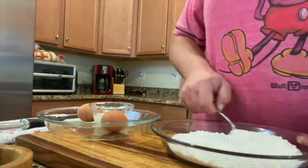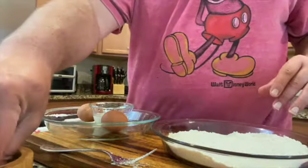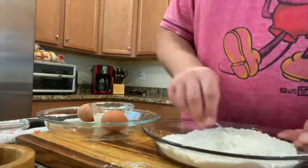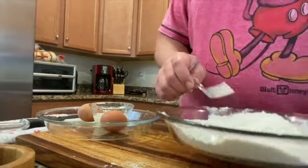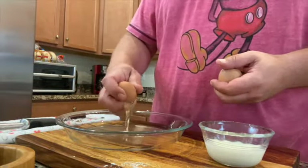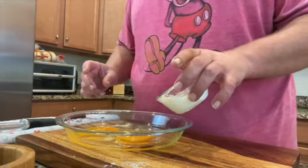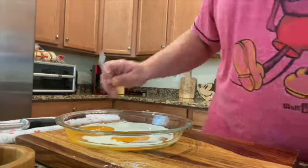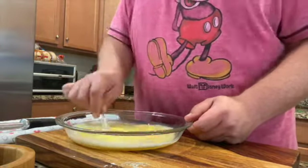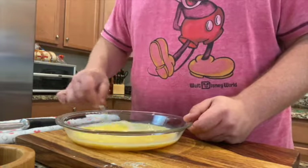Alright, our dredging station. We just have a little bit of flour. When I'm doing something large like a paillard, I like to use a larger surface area. I'm going to hit this with a little bit of black pepper and some salt — season your flour. Then for here we're going to go with two eggs and a little bit of milk, which makes it thicker and helps it bind better. Give it a quick mix and scramble. I mean folks, really — what are we doing? We're making a chicken cutlet. A large, seasoned chicken cutlet.